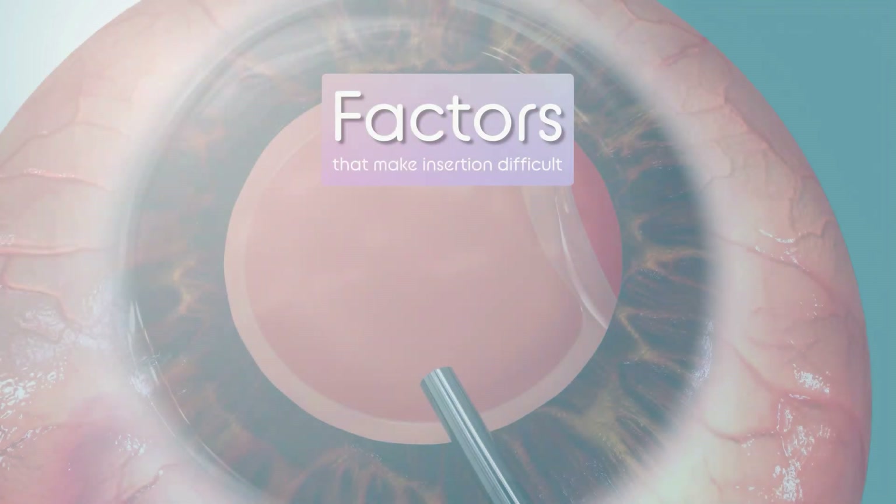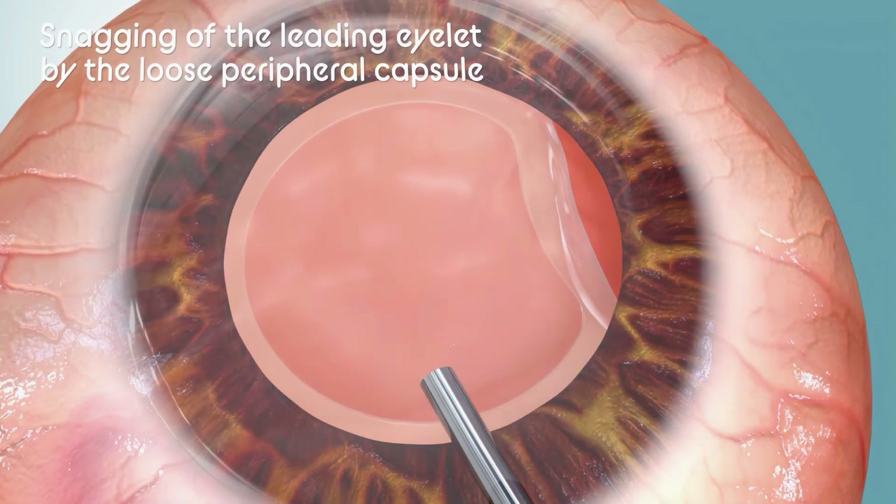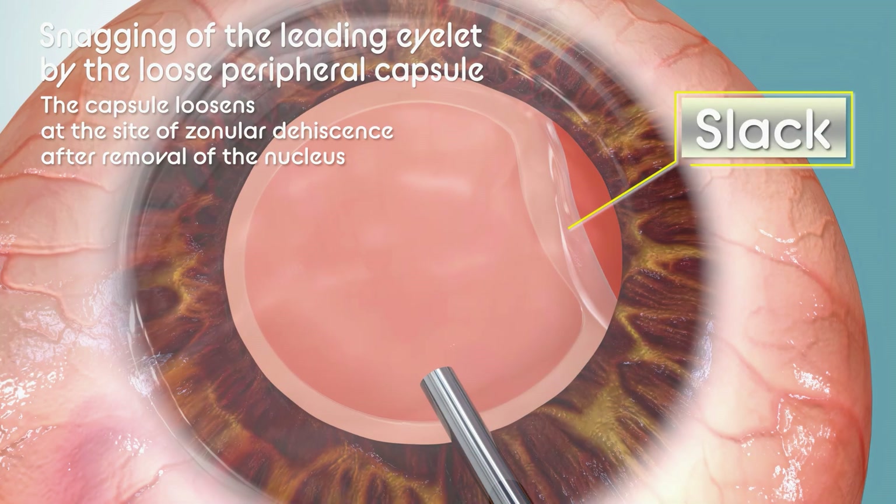One of the factors known to make CTR insertion difficult is the snagging of the CTR islet by the loose peripheral capsule. The capsule loosens at the site of zonular dehiscence after removal of the nucleus.